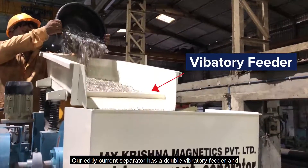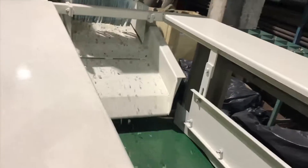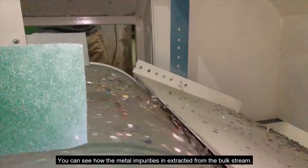Our eddy current separator has a double vibratory feeder and high intensity magnets for the effective separation process. You can see how the metal impurities are extracted from the bulk stream.